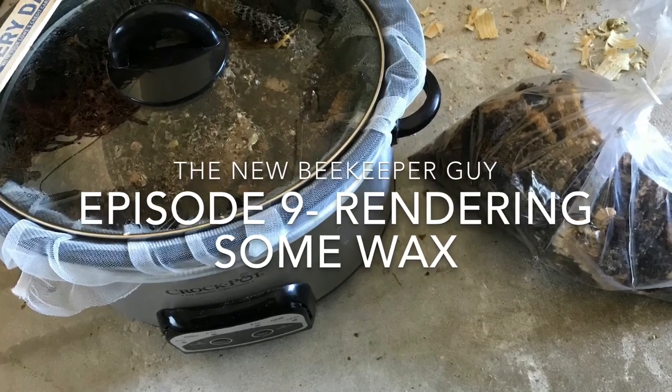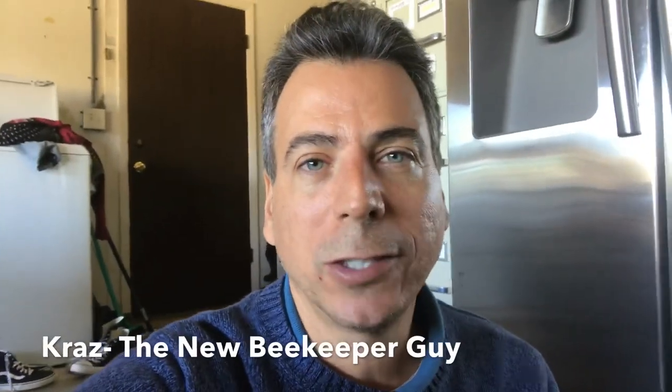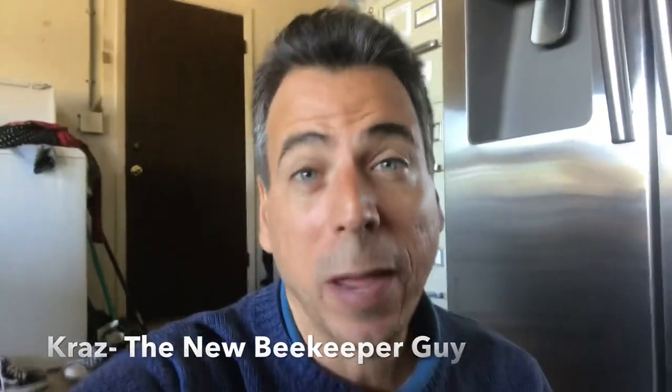I'm the new beekeeper guy. I saw this method for rendering some wax using a crock pot and a paint strainer. Susie Baker from the South Brevard Beekeepers gave me a bag of comb scrapings she had from some frames. I brought them home and I'll show you this technique that I saw on the internet and see how it works. We'll work at this together.